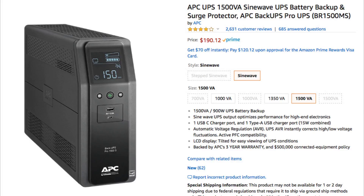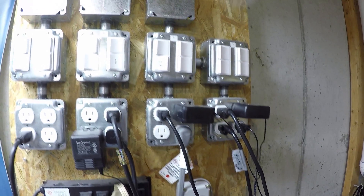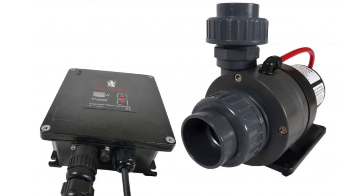I also learned that there is such a thing as a surge suppressor in addition to a surge protector. What's the difference? A suppressor regulates the voltage and makes the power constant when a power spike or surge occurs. A protector simply detects a surge and shuts down a device. For a controllable pump, it is advisable to use a suppressor since you will not want the pump to shut down every time the power spikes.